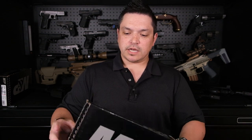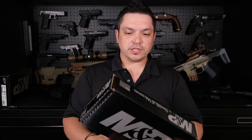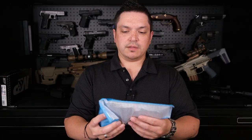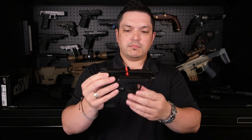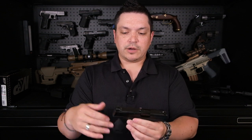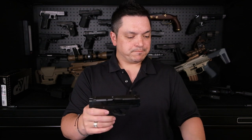Without further ado, let's jump into the unboxing portion of this review. If you were to go to the store and buy this gun, it's going to come in this cardboard box from Smith and Wesson — not the most appropriate box for storage or transportation, so I'd recommend getting a soft case that locks or a hard case. Popping open the box, inside the blue bag we have your Shield Plus, and we're going to dive into the specs, feature benefits, and things to keep in mind if you're looking for this as an everyday carry.